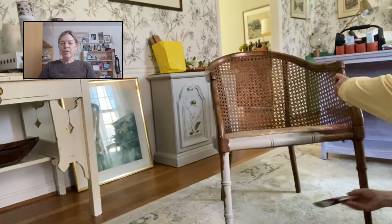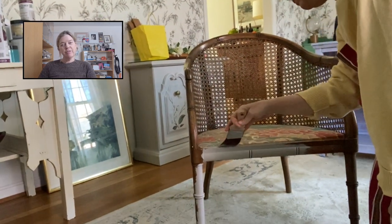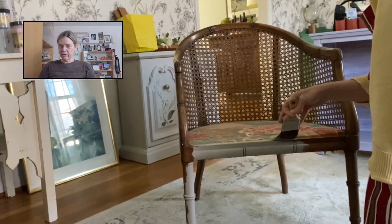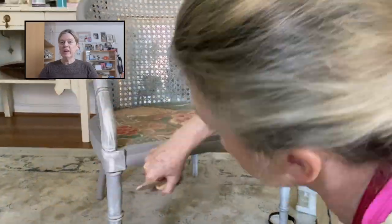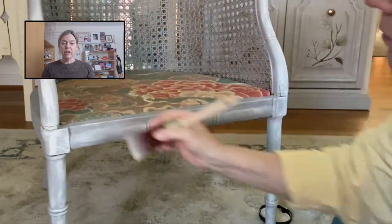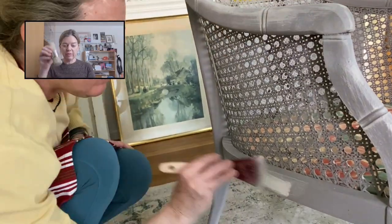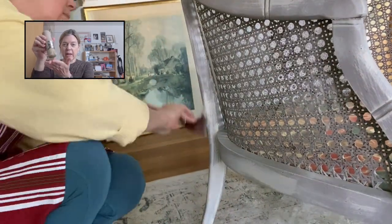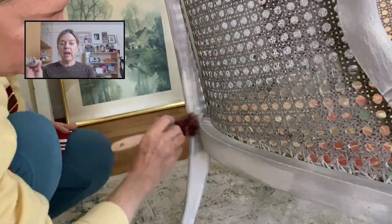In this video I will be transforming a vintage cane back chair using Dixie Belle paints. I'm going to dry brush different chalk paint colors over one another to create a really beautiful effect. The technique is exactly that: you take a dry brush, very lightly dip the bristles just slightly into the paint, and then wipe it all over the base coat.